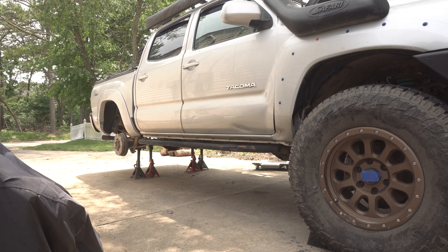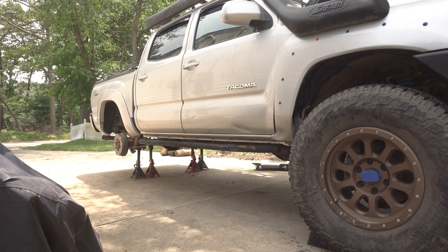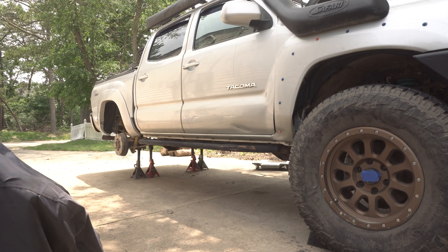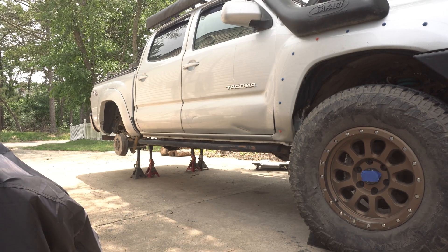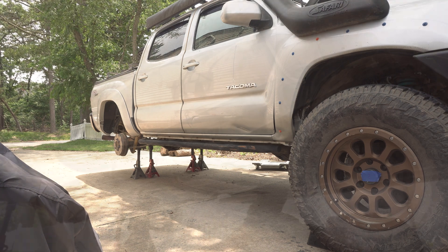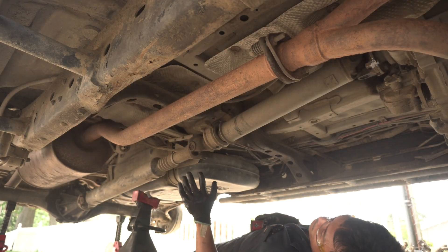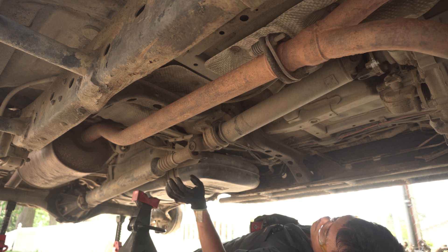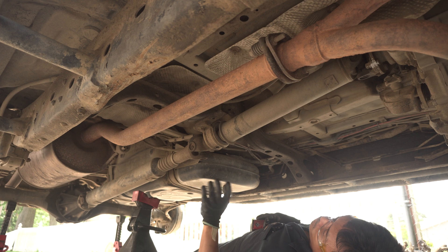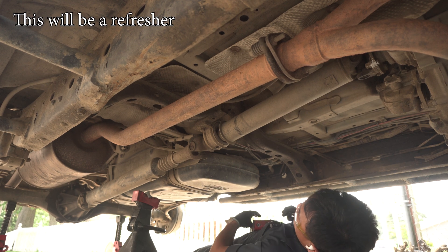Here is where we are with the truck right now. I put her on jack stands and pulled off the two rear tires, and this is definitely a good time to pull the drive shaft. I do have a full tutorial on pulling out the drive shaft and the u-joints — I'll link them down below, so I'm not going to go too much into detail with how to remove this thing.